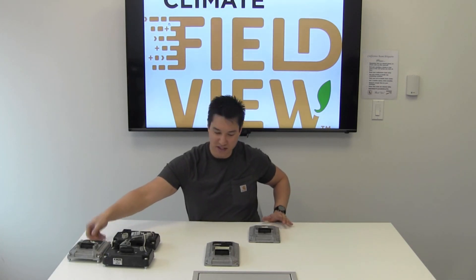For more information about Kinsey planter compatibility for the FieldView Drive and all other FieldView Drive compatibility information, please visit support.climate.com, search for compatibility, and look through the FieldView Drive machine compatibility guide. Thank you very much.